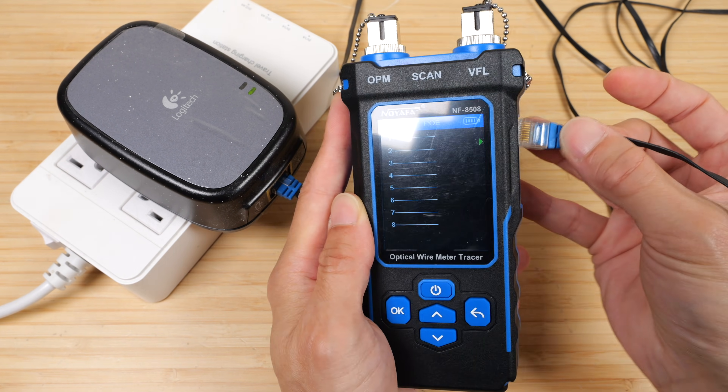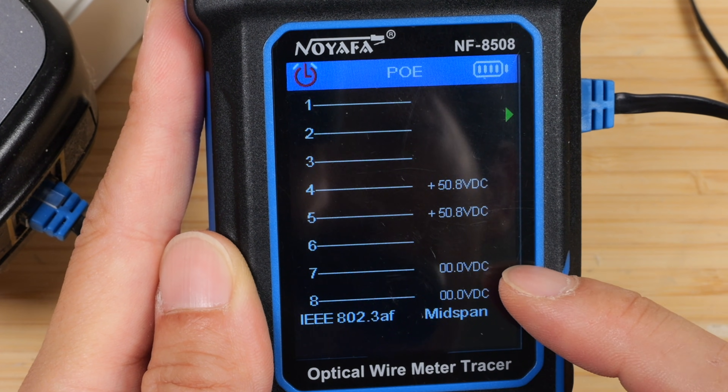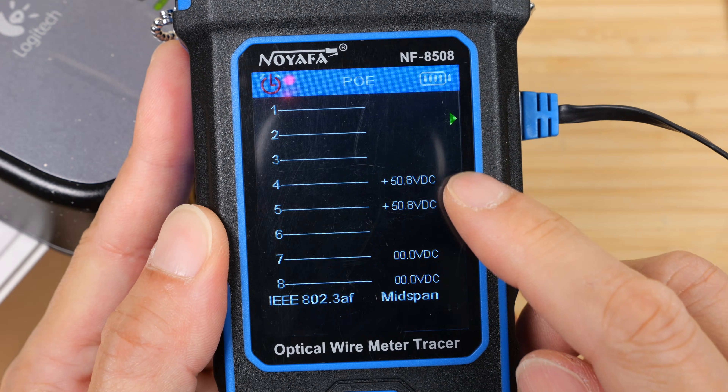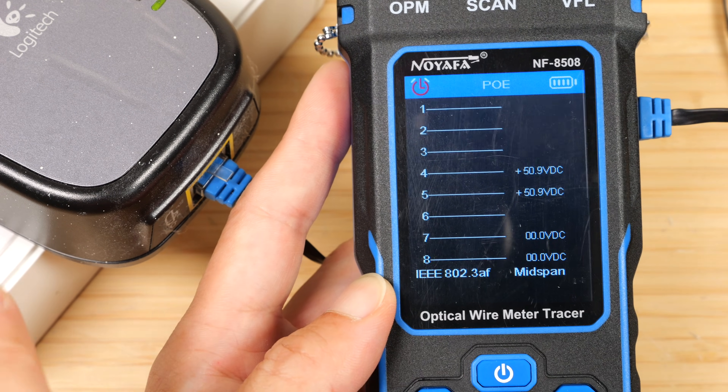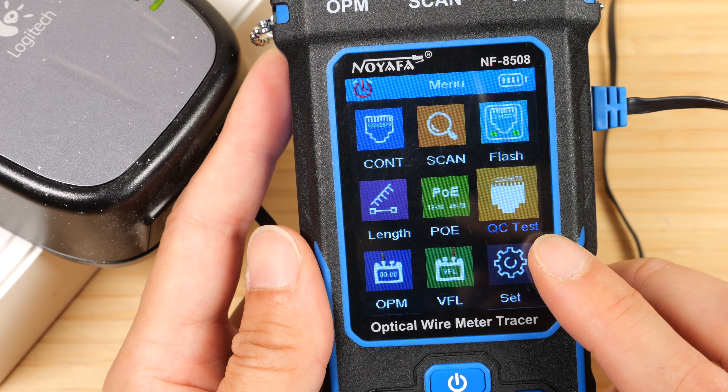Let's measure the power over ethernet. Click OK and connect to this port. It shows 50.8 volts DC on both pins 4 and 5, and 0 volts on pins 7 and 8 — so this is how the device is delivering power. You can check this to make sure your PoE device is outputting proper power.